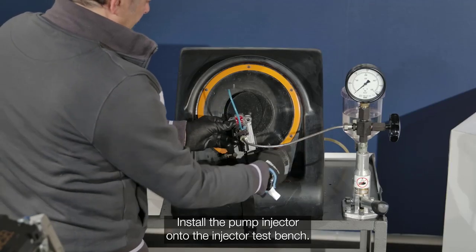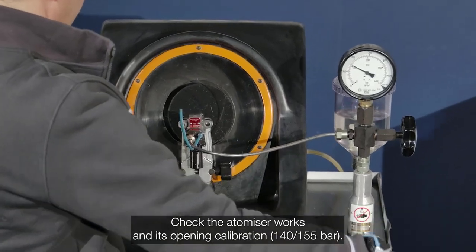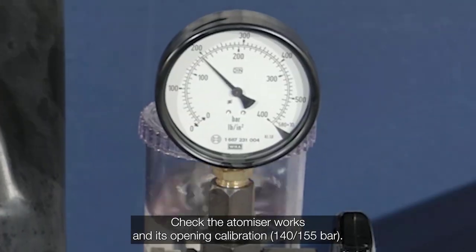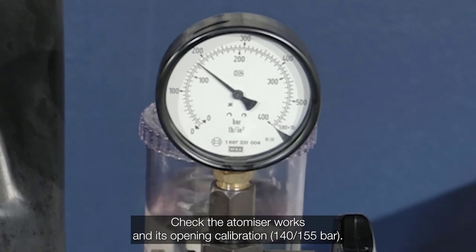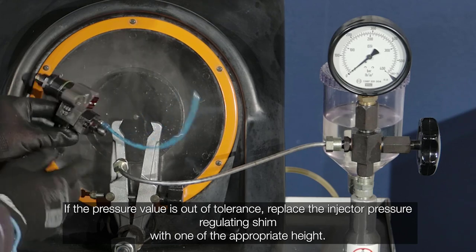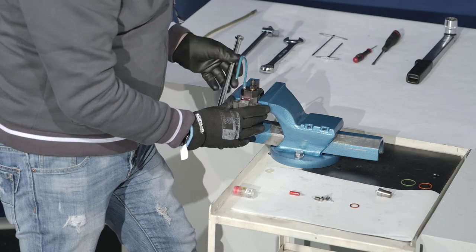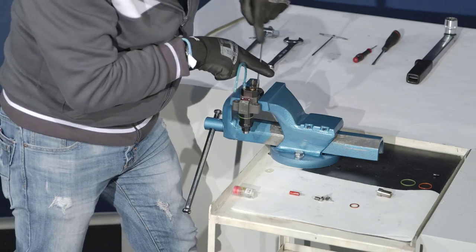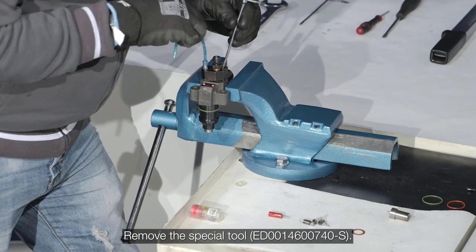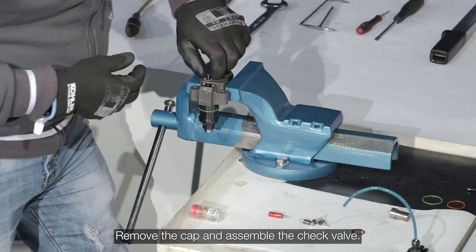Install the pump injector onto the injector test bench. Check that the atomizer works and verify its opening calibration. If the pressure value is out of tolerance, replace the injector pressure regulating shim with one of the appropriate height. Remove the special tool. Remove the cap and assemble the check valve.